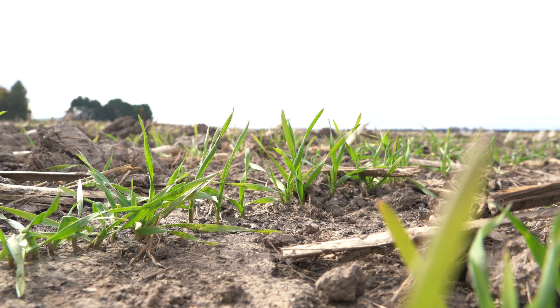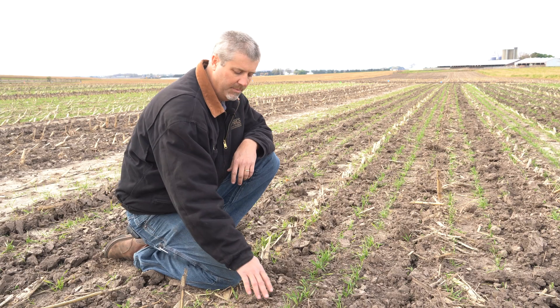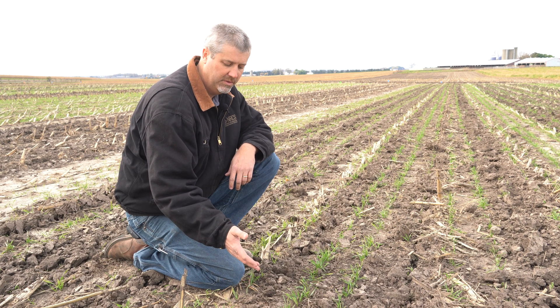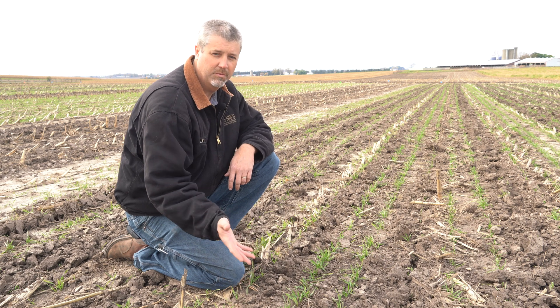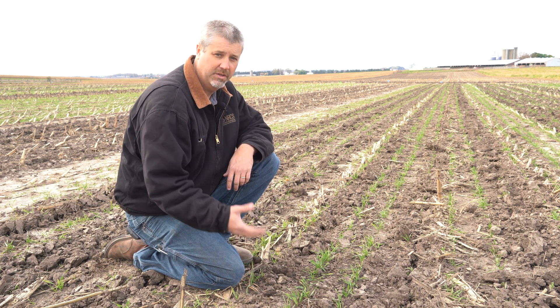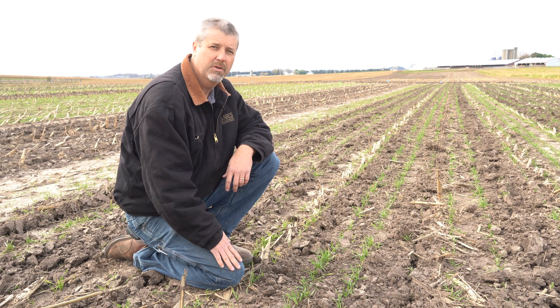This is an example of an excellent cover crop that had a low disturbance manure application a couple weeks ago. This winter rye is growing very well and it's going to continue to thrive going into this fall and winter. It's offering excellent protection to the soil surface and retention of nutrients. Next spring, this winter rye is going to continue to grow and this field will be an excellent candidate for no-till planting.